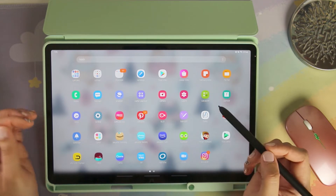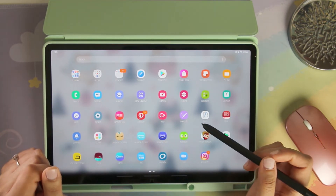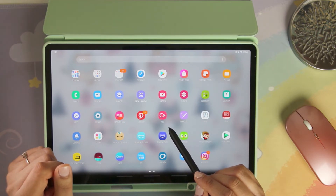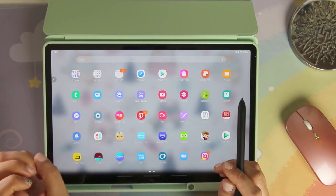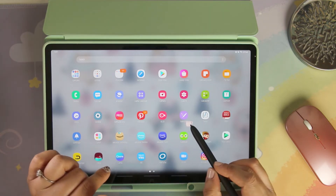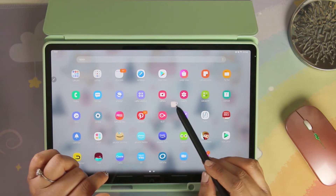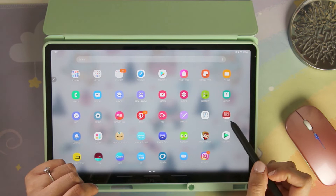I use Pinterest to share my planners and things like that. I have the Vllo app to edit all of my videos for Instagram, though I don't use it for my YouTube videos. I have Pentastic on here, which is how this little pointer with the cozy icon pops up, and I have the Pinly app and of course the Bible app.